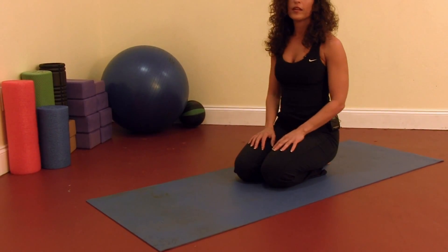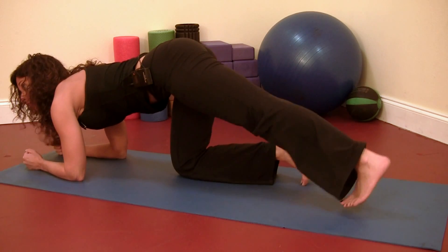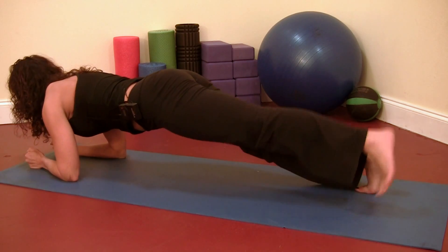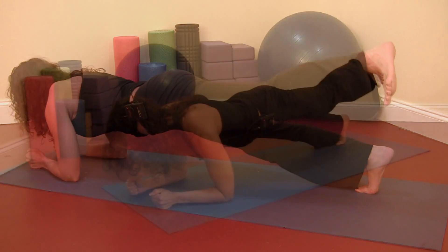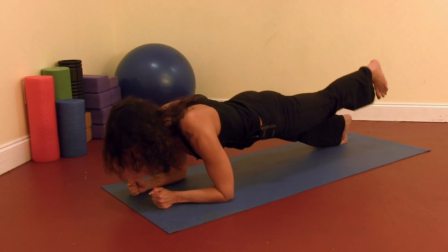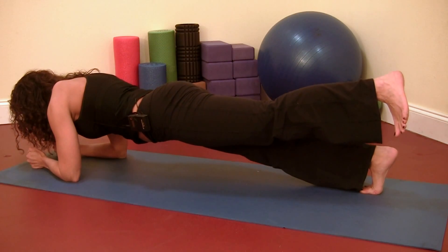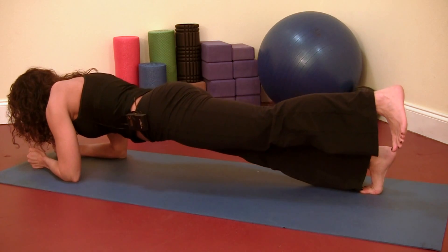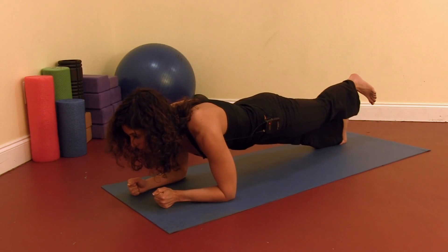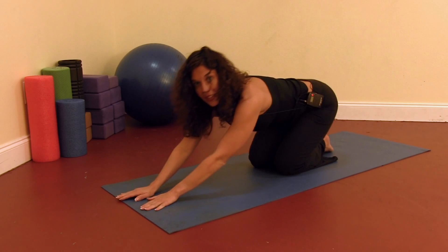Take a deep inhale through the nose and exhale through the mouth. Relax your shoulders and then prepare to do the other leg. Come to your forearms, extend your legs, come onto your toes, hip distance, booty down, chest forward. Lift the left leg and hold for 30 seconds. Keep the hips from tilting one way or the other — you want your hips lined up evenly. Breathe in through the nose, out through the mouth. Drop the leg, come to your knees, and then again child's pose.